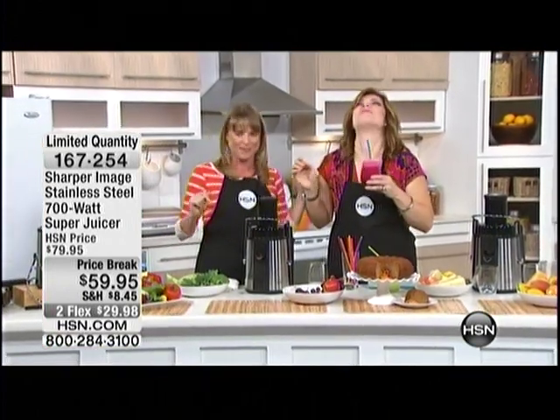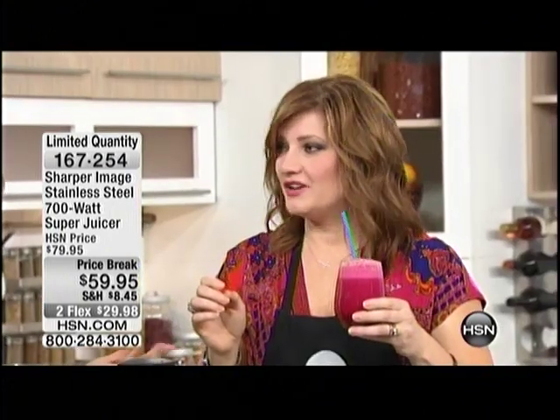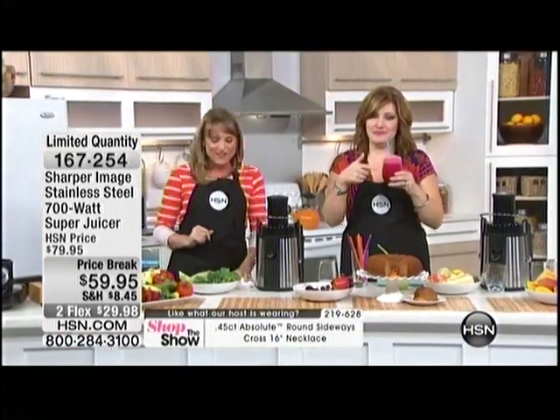Giving you more energy might be a problem because you're already so high energy. How is it? It's good — I can taste the beet, but I think it's very good.